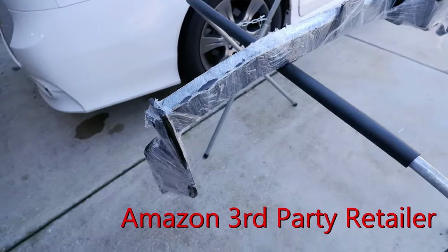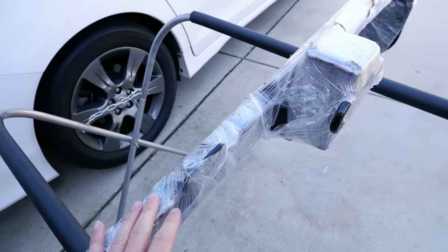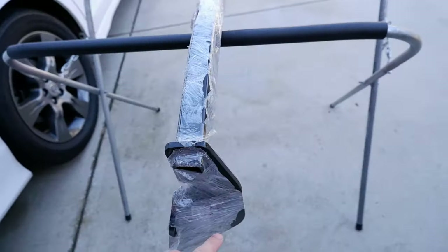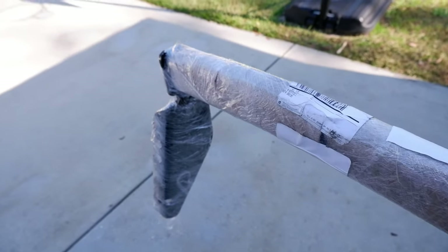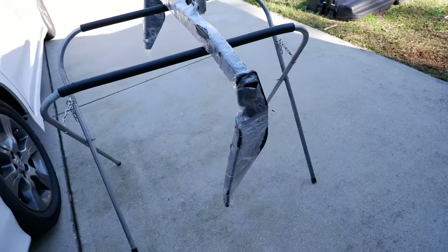I ordered this on Amazon and look at the way they shipped it — they don't even have it in a box, they just wrap it in some bubble wrap. When it goes through FedEx or UPS or any of these shipping methods, these things get banged up and you lose a lot of paint around the edges. I complained and they gave me a little discount to keep it. It's no big deal, so I'm going to go ahead and clean it up with a little bit of spray paint and some sanding before I put it on the car.